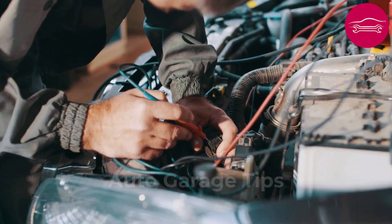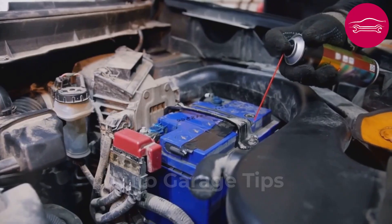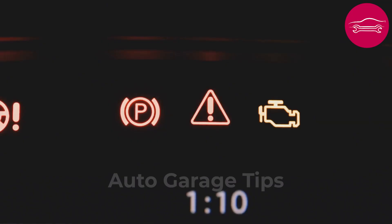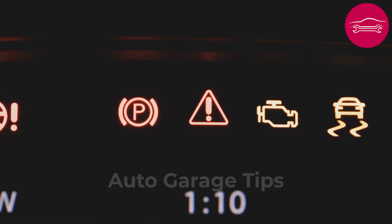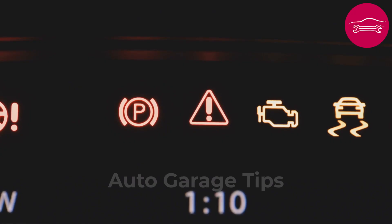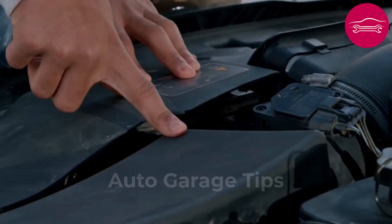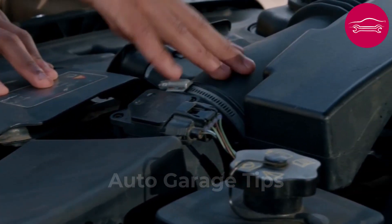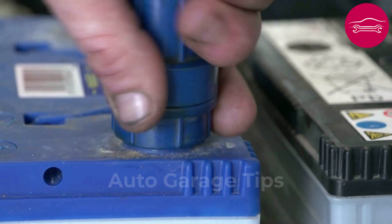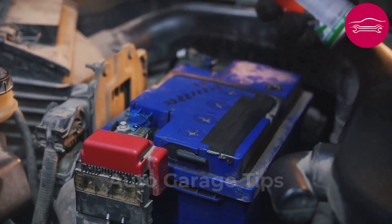Number 8: Systematically check the engine ground cable condition and its anchor points. This discrete wire connects the engine block to the chassis and ensures electrical continuity of the entire vehicle. When this connection deteriorates, your vehicle develops unpredictable behaviors: lighting that flickers for no reason, sensors that give aberrant values, capricious starting, or warning lights that turn on randomly. Locate this cable, usually fixed on an engine mount, and carefully examine its anchor point on the chassis. If you notice rust, greenish traces, or insufficient tightening, you have likely found the source of the problem.